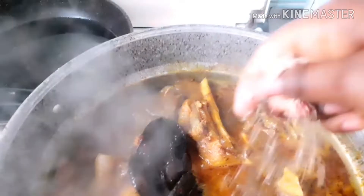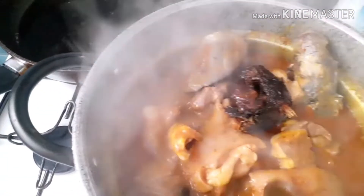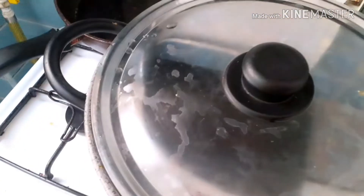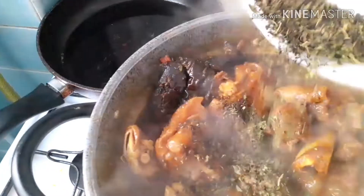I'll add my fish and then my stockfish. This is the other fish going in as well.